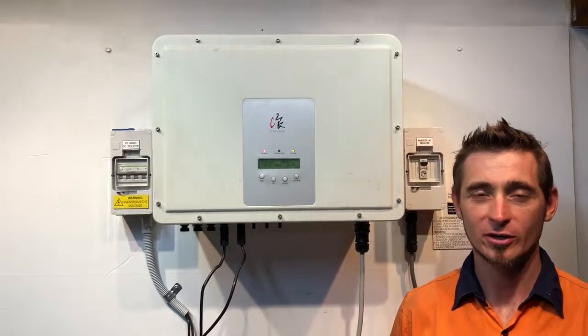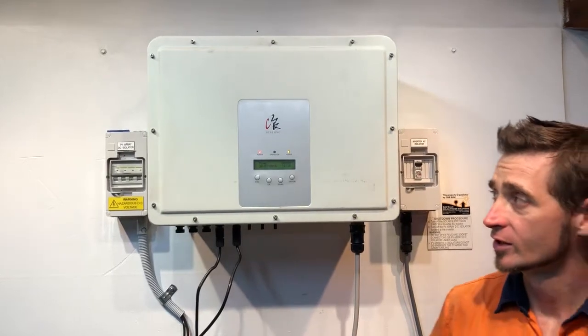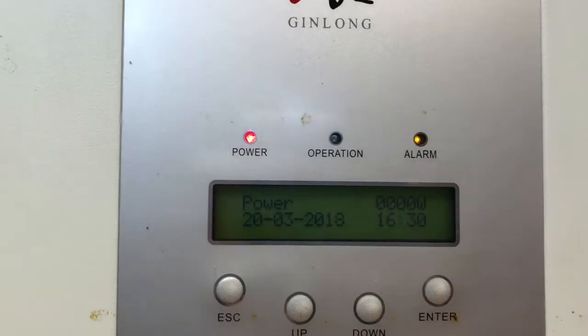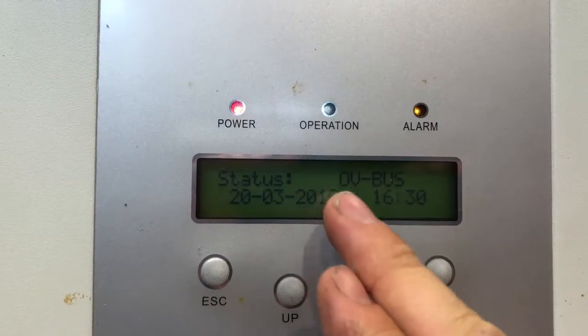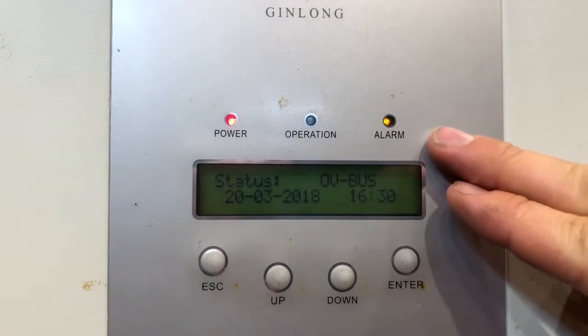Hi, Simon here from Gold Coast Solar Power Solutions. Today we have a Ginlong inverter, and if you have a look on the screen you can see we've got the power light on but the operation light is not on. If the operation light isn't on, that means the inverter is not working, and we have the alarm light on.